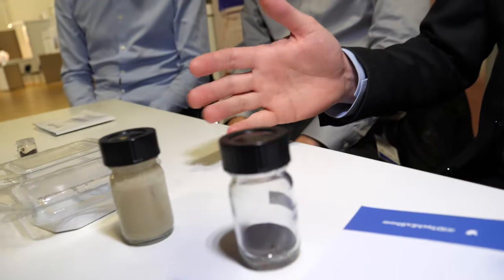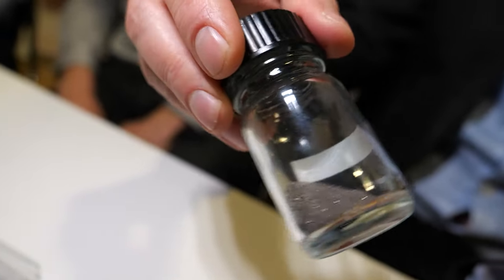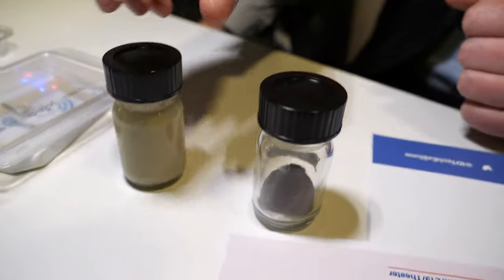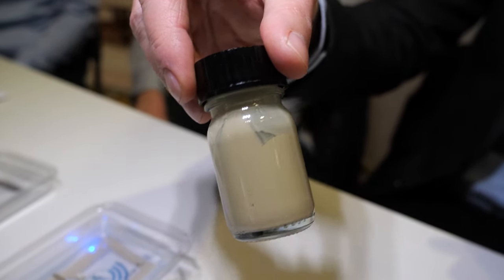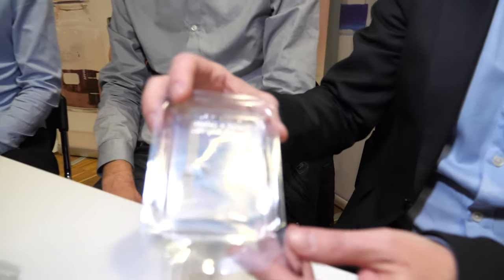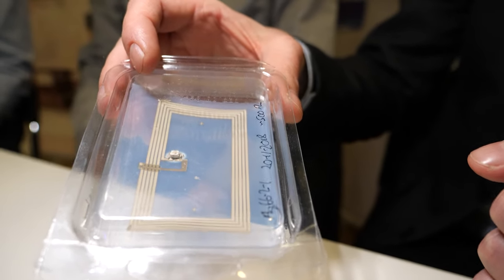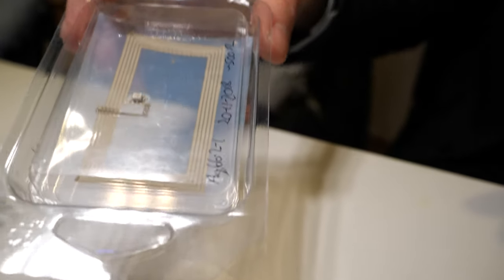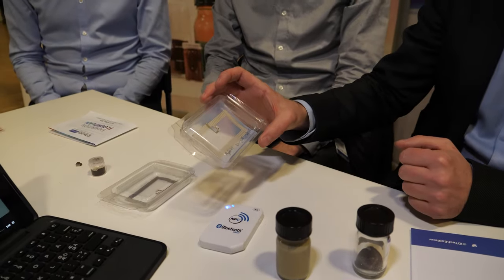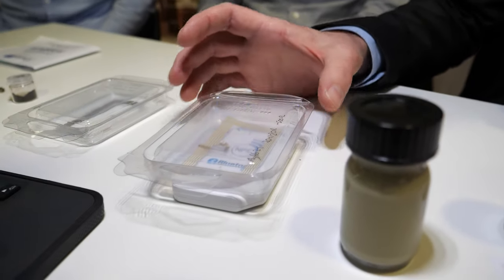What we're doing is trying to cover the entire value chain from powders of nanomaterials like silver and copper. We take these nanoparticles and formulate them into inks. This is an inkjet ink containing nano silver particles, and we can inkjet print them into something like an NFC antenna, which is what we see here. This is totally inkjet printed — both the conductive and the dielectric materials — and there's also a simple LED on there which lights up when power is running.